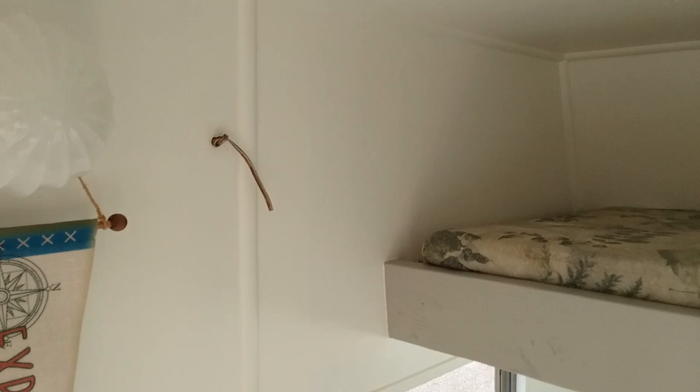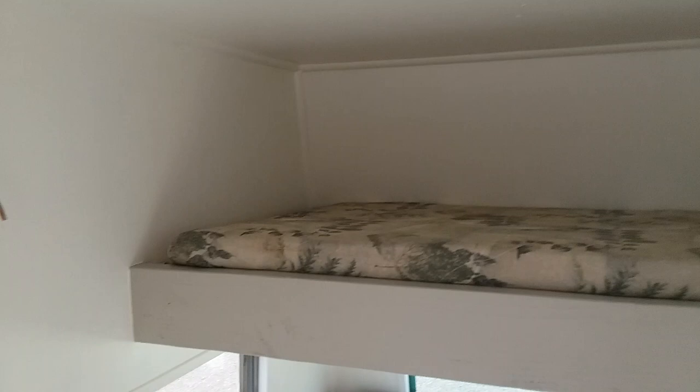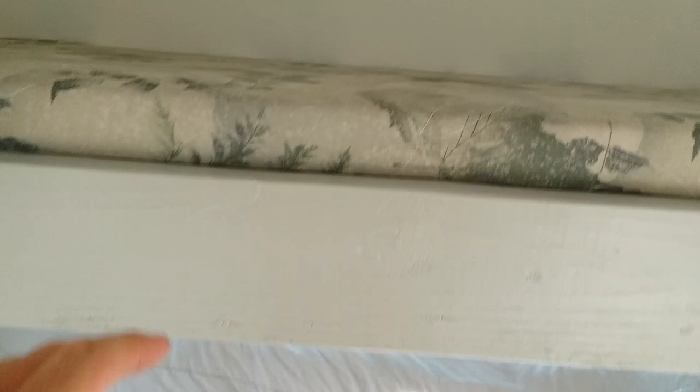It's got a top bunk that's been reinforced and a mattress that fits it. Down below here is a futon mattress, and underneath it is some inner workings. This whole piece pulls out to even with right here and that makes into a bed where two people can sleep.